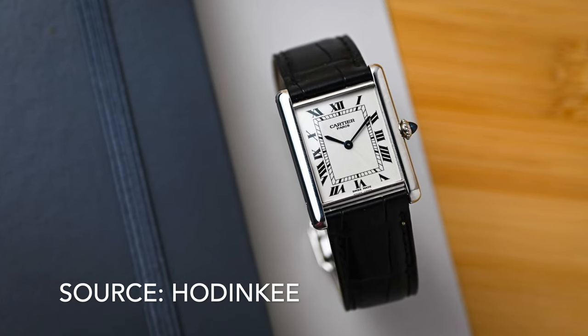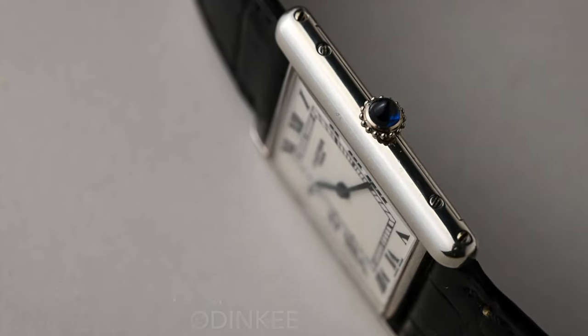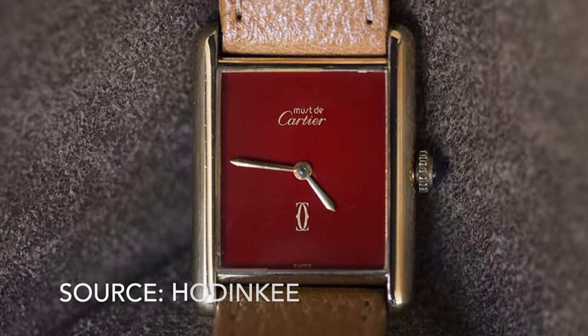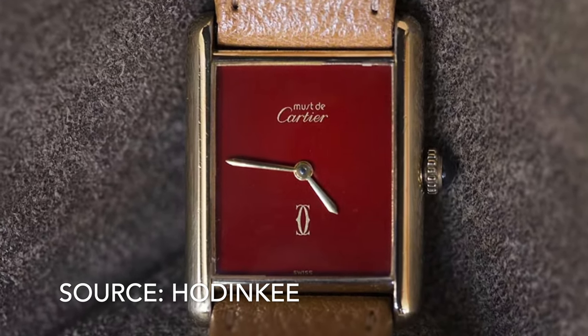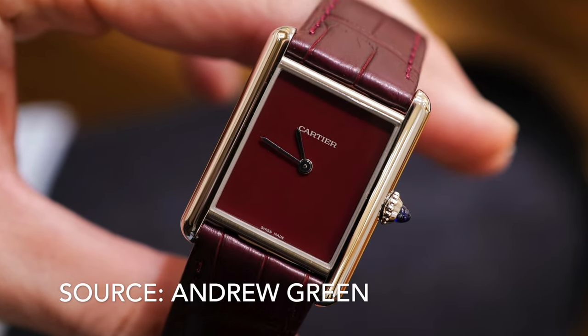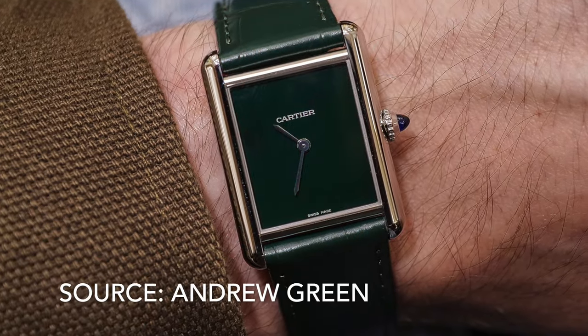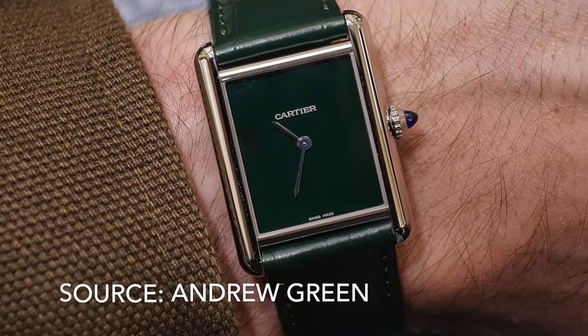The Cartier Tank is one of the most iconic watches of all time. It is the go-to dress watch for many a collector, but prices have slowly risen in recent years. And so I, like many others, find myself searching for affordable alternatives.